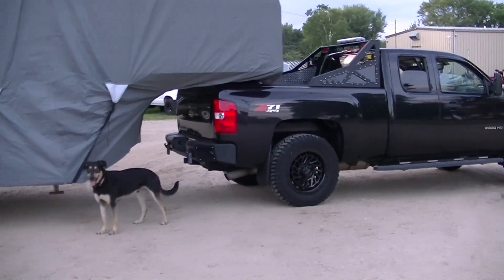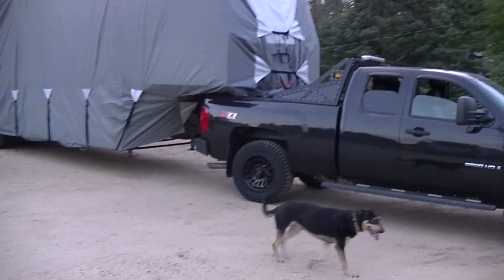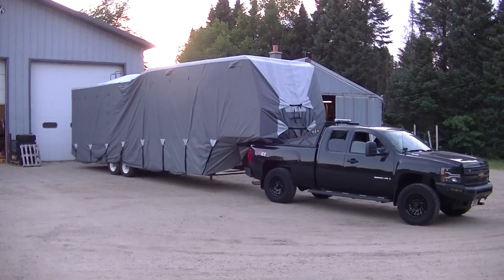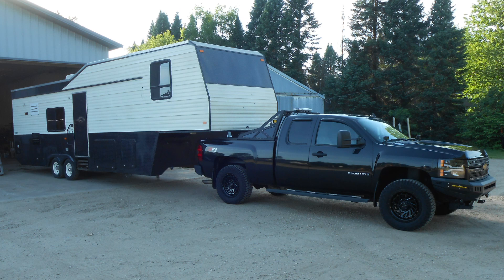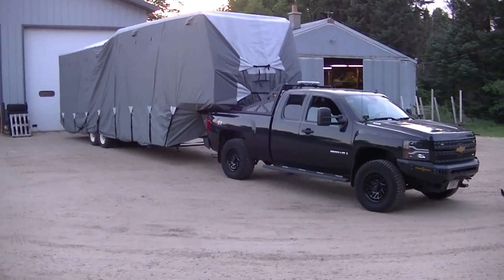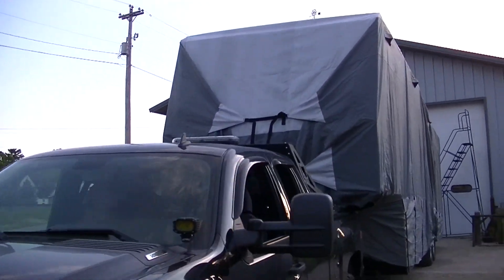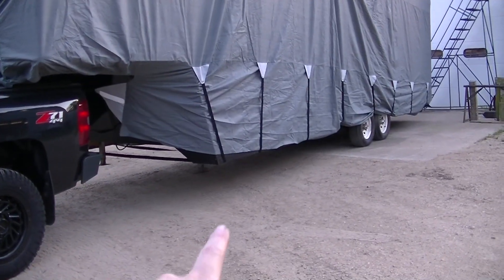I don't think I've ever showed this camper with my new truck either, so we'll do a quick walk-around. I got a picture of it the other day without the cover on it. The cover tightens up pretty good — a little lacking right down here though.